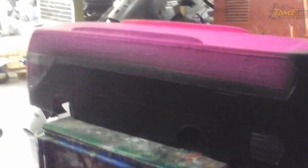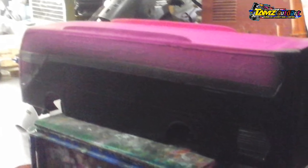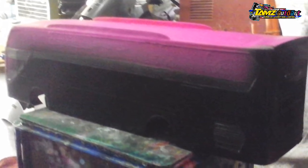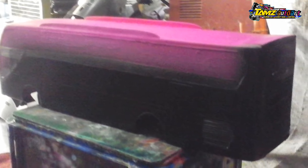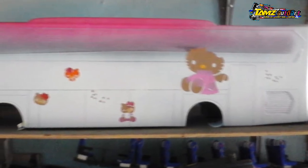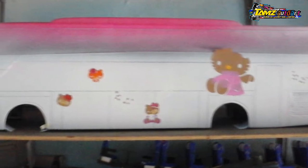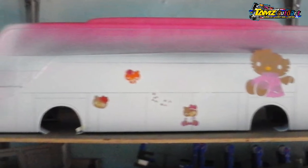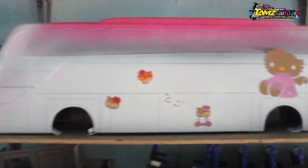Setelah proses amplas dan epoxy, saya lanjutkan dengan warna dasar. Saya pakai hitam untuk membuat motif kartun. Tujuannya adalah untuk membuat outline pada garis pinggir kartunnya. Sedangkan pola kartunnya sendiri saya menggunakan bantuan dari cutting sticker yang berbahan orakal. Perlu dicatat, ini menggunakan cat dasar berbahan PU, agar lem dari orakal nanti tidak berbekas di bagian cat.